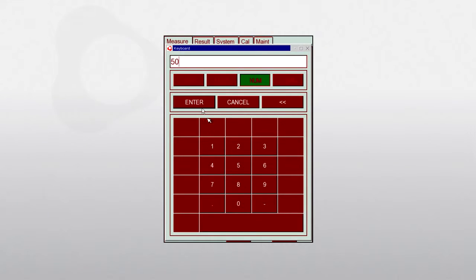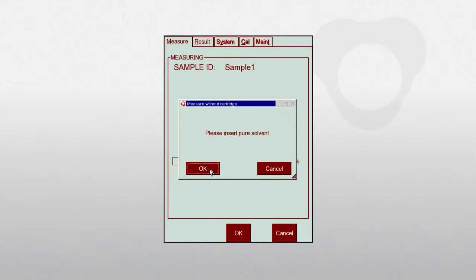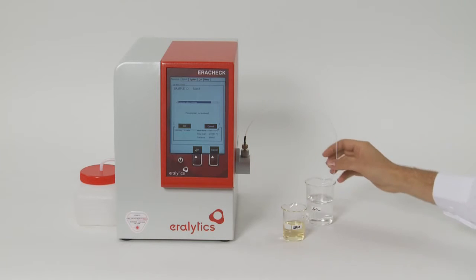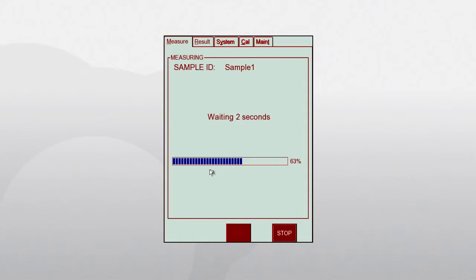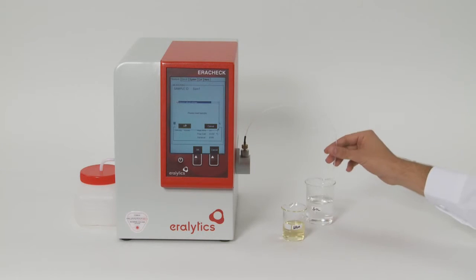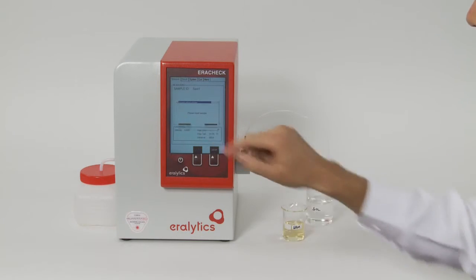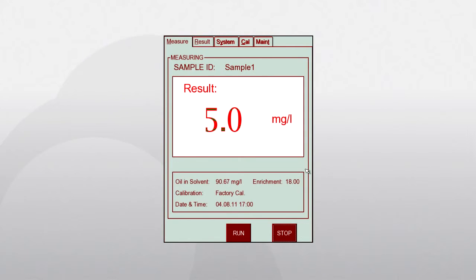To measure the total oil and grease concentration, select factory calibration or your own customized calibration and press run. You will first be asked to insert pure solvent — make sure to take it from the same solvent batch used for the actual extraction. After the measurement of the solvent, wipe the filling tube with a tissue, put it into the extracted sample, and confirm on the display. The analysis finishes within two minutes, and the displayed result is the concentration of oil and grease in water, measured in milligrams per liter.